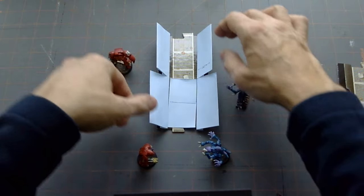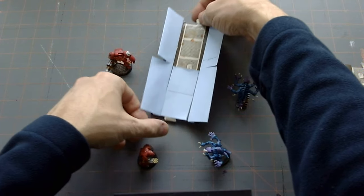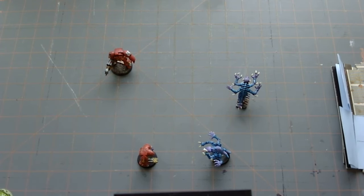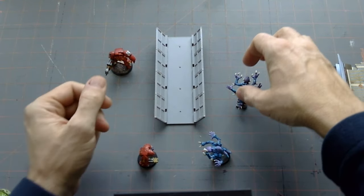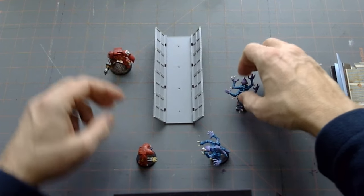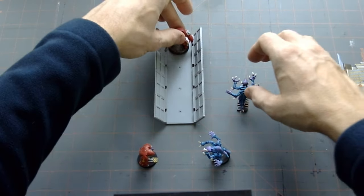I mocked up some little paper models just to see if it was feasible, and I think it was. One of the other things I wanted to do as I was coming into this was to make these small enough that it wouldn't take me forever to paint. I wasn't worried about extreme detail — I let the figures do that for themselves.